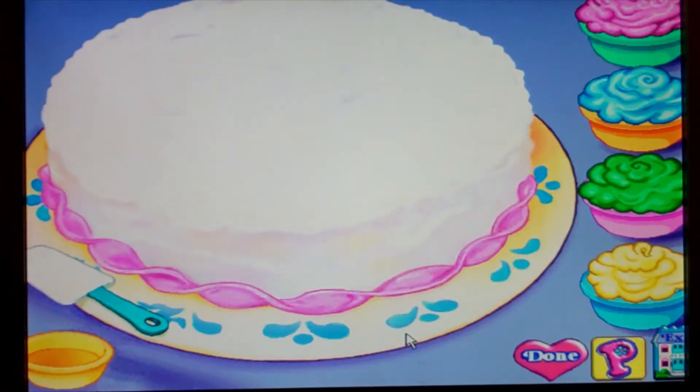It's the birthday cake. Click on a bowl to pick a frosting color you'd like. Click and drag the knife over the cake to frost it. When you've finished frosting, click on the done button. If you want to erase the frosting and try again, click on the spatula.